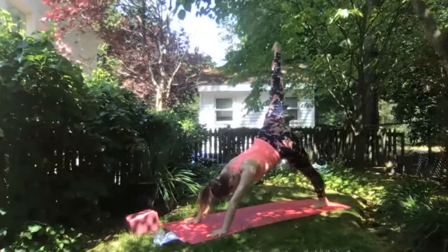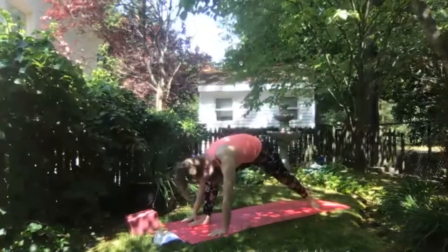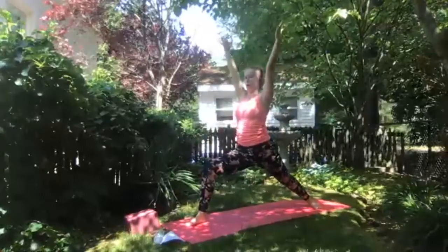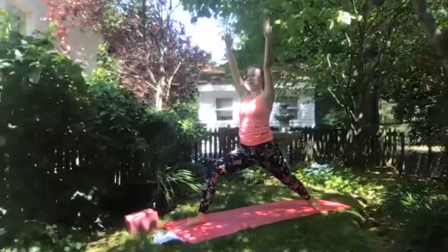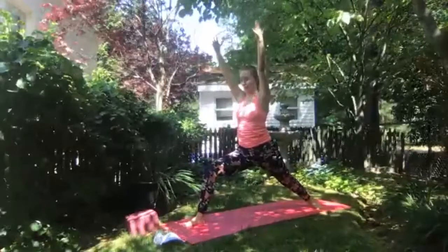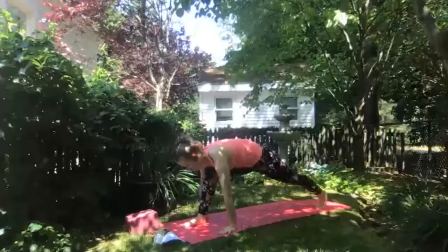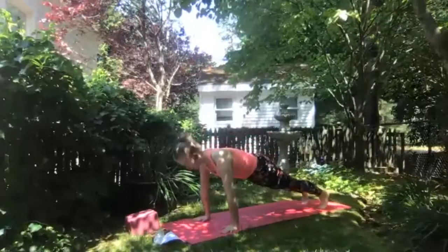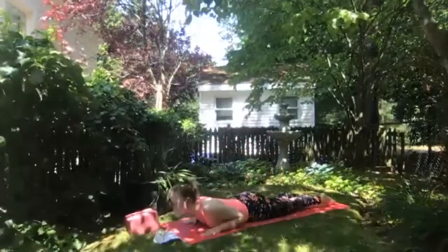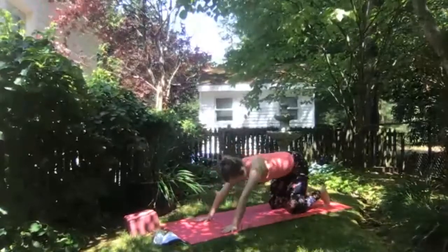In downward facing dog, inhale to lift right leg up off the mat. Exhale to take a large right step forward between your hands. Spiral back heel down — we're going into warrior one. You can stay wide on train tracks or heels in line with each other. Ground into your feet, inhale arms overhead — warrior one. Breathing in and out, finding even more length up to your fingertips as you find grounding into your legs. Exhale hands to the mat, step back to plank pose. Take your variation, finding knees and feet down, lower to belly, or chaturanga to upward facing dog. Exhale release, inhale through tabletop, exhale downward facing dog.